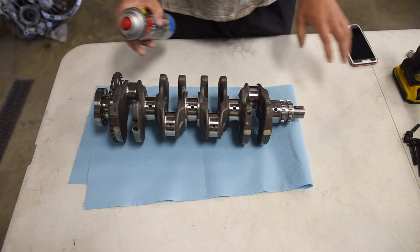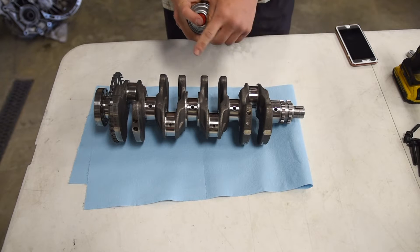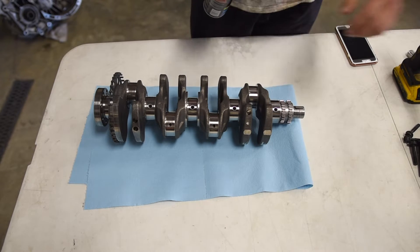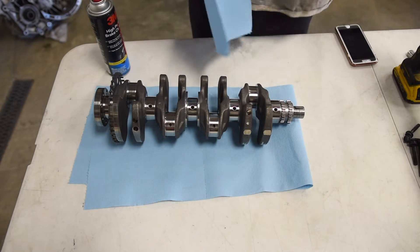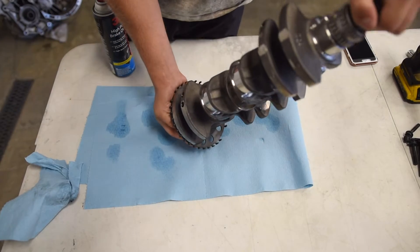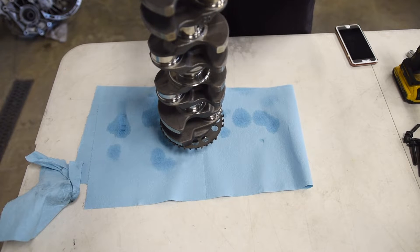The next step is to completely clean up the crank. I'll be using brake cleaner again with lint-free rags. Go through everything — all the oil holes and bearing surfaces — and make sure everything is very clean. You do not want any dirt on this thing at all. Spray it down one more time with the brake cleaner and just let it air dry to get anything you missed off.